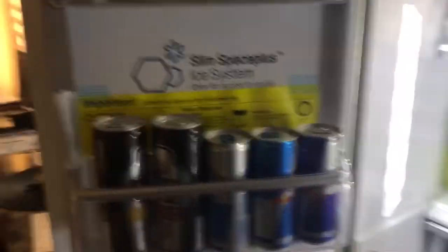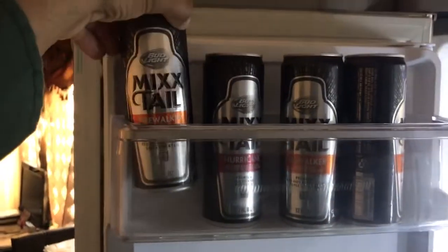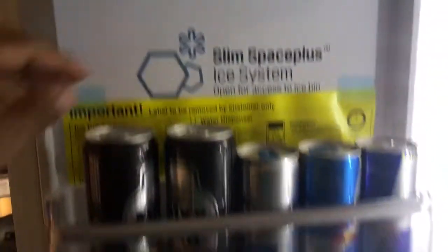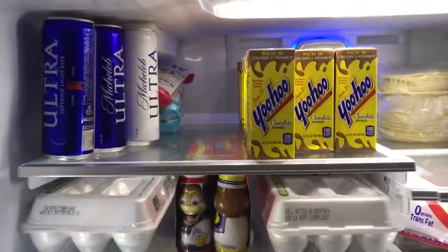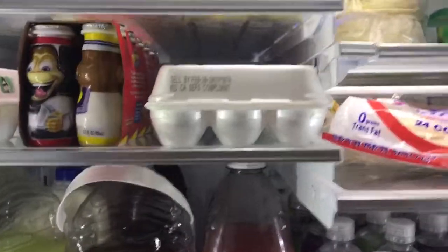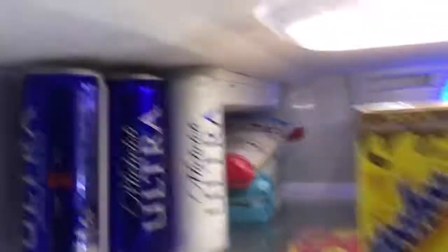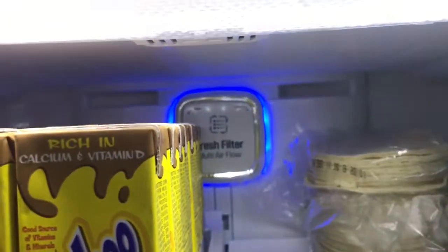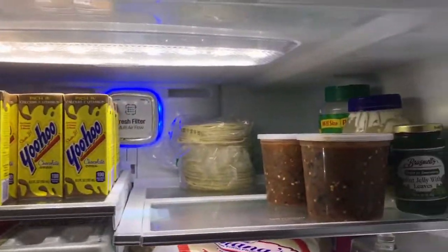This refrigerator is very spacious, we really love it — you can fit a lot of stuff in it. I got my alcoholic drinks right here, my Red Bulls, White Claw Ultra. The shelves at the top — you can adjust them, make them tall or low. There's a filter over there, another filter, a water filter, and a cleaner filter. As you can see, you can fit a lot of stuff.